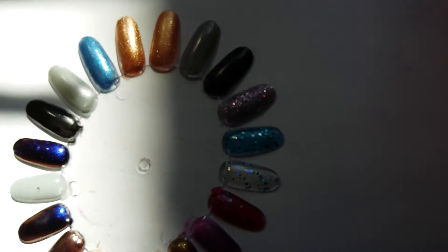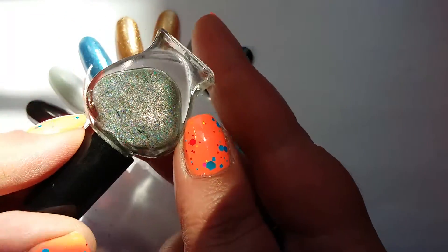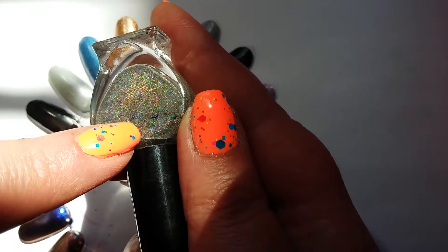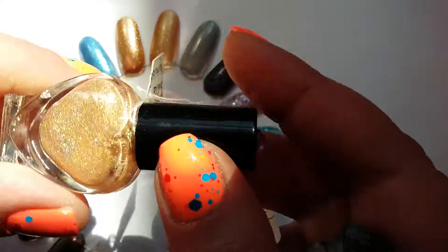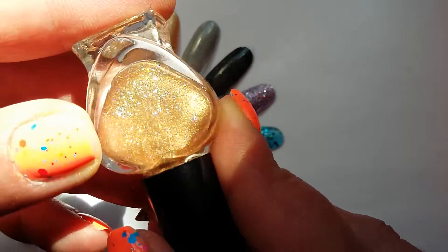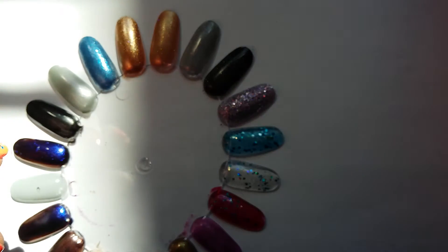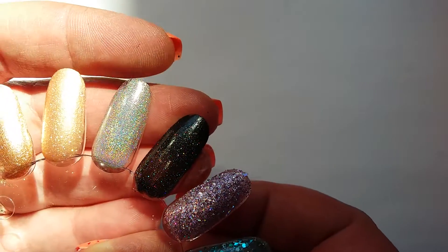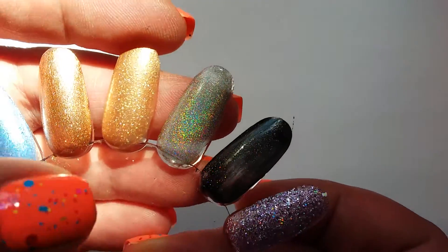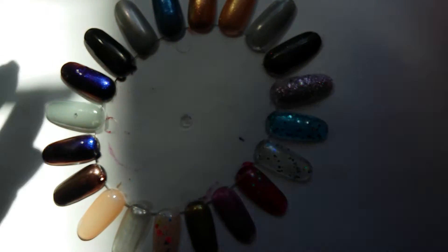Let me show you these two together. I've got a linear holographic — which is Mortal Coil, both from Polish Me Royalty. Linear means you can actually see the rainbow colors running in a line. And scattered holographic means you've got the holographic effect but in scattered particles rather than in lines. On the nail you can see it really strongly — that's Mortal Coil, the linear holographic, and then the scattered holographic particles.